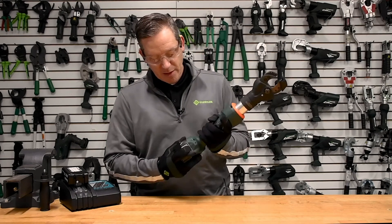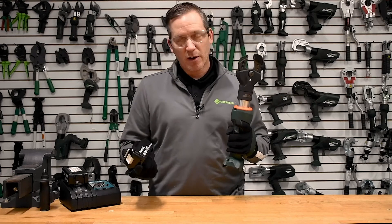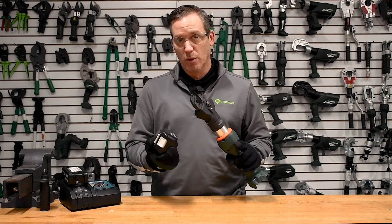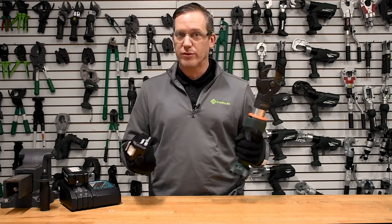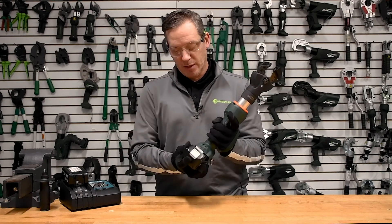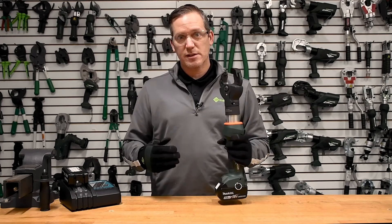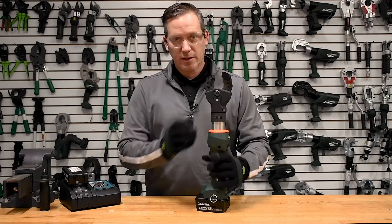Our partners at Makita help us out with the power plant. All LXT Makita 18-volt batteries work with this tool — whether it's a 2, 3, 4, 5, or 6 amp-hour configuration — fitting very nicely with the Greenlee Gator ESC 25LX hard metal cutter.